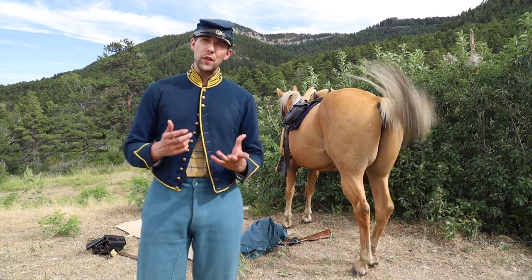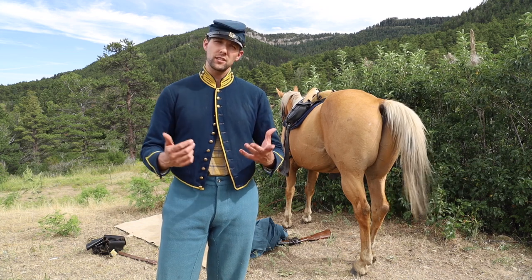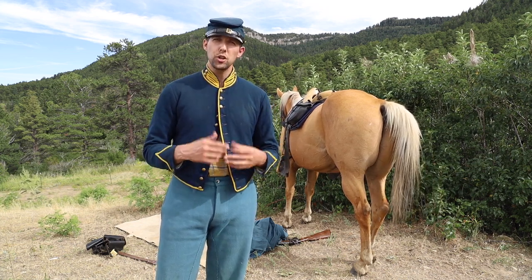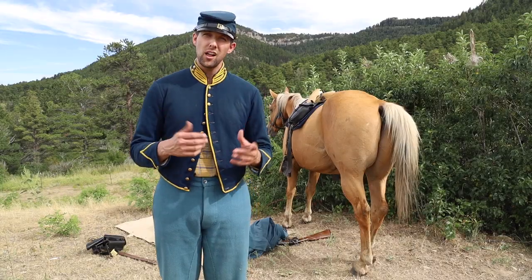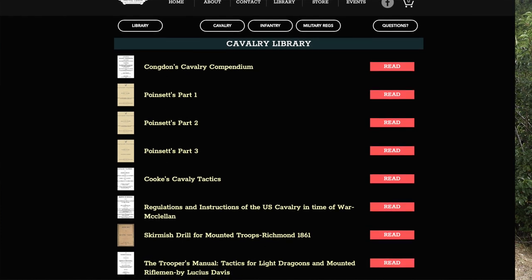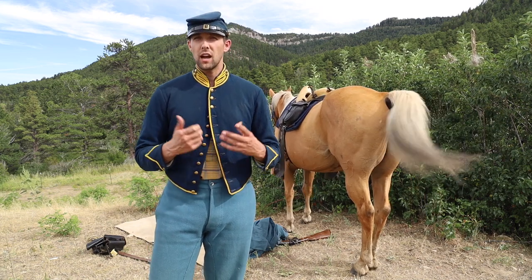That's what the manual says. You'll notice there's a lot of things missing — where to put certain things. For instance, where do you put your picket line and your picket pin? Where do you put your gum blanket or your poncho? There's a lot of things that aren't specified, and as far as I can tell it's not in Poinsett's, it's not in Cook's, it's not in Cogdon's, and it's not in any other manual or field manual that I've read so far.